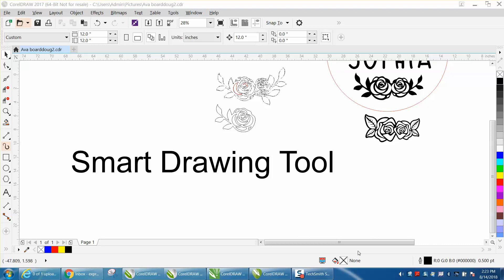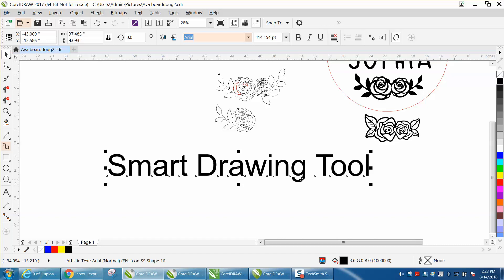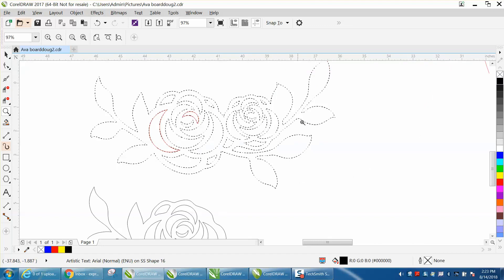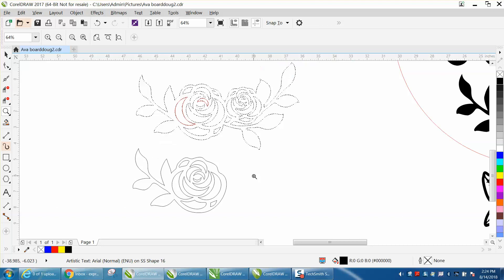Hi, it's me again with CorelDraw Tips and Tricks, and this is part two of the Smart Drawing Tool. If you did not watch the first part, you might want to watch it. Because somebody on Facebook posted this dotted line outline that she bought somewhere, and it's garbage — it can't be traced. I tried everything I could do, so I just redrew it. In the first video I showed you how I drew this.